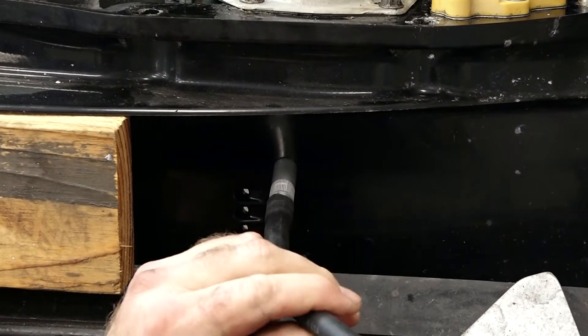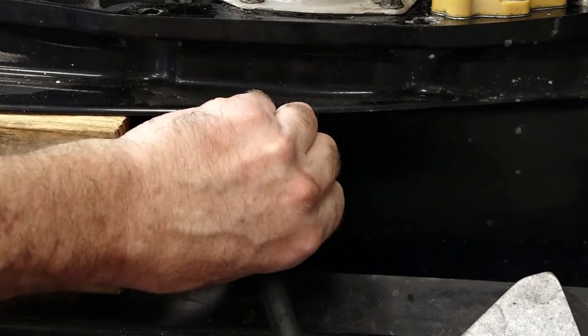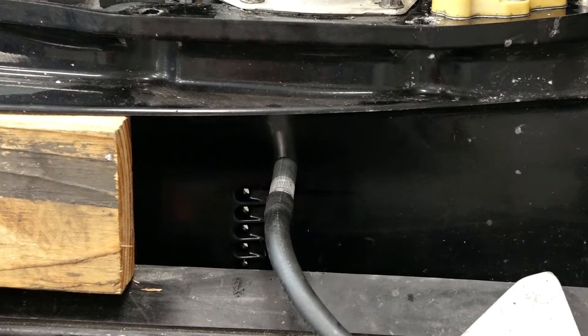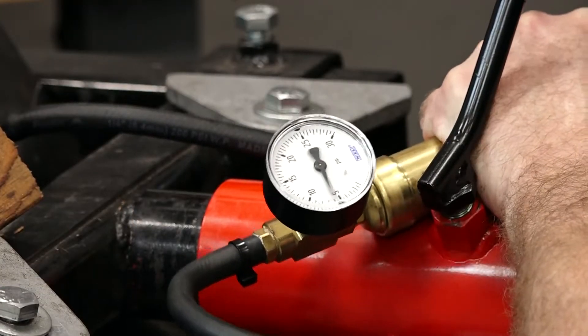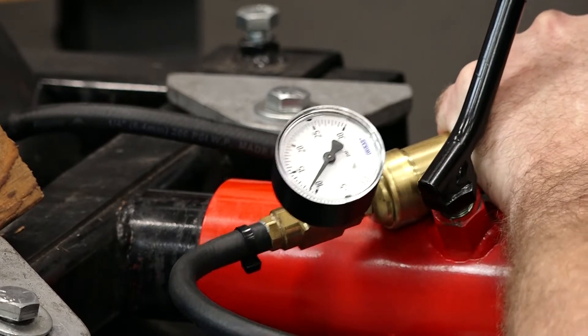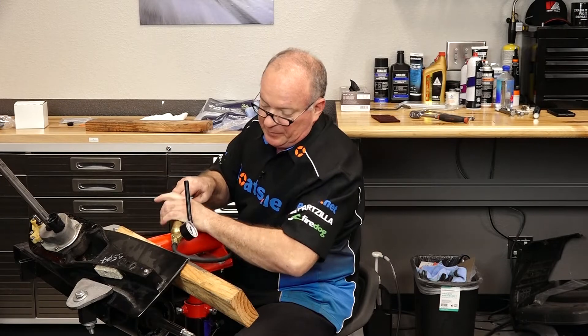Now for the Mercury, we don't need any of the adapters, so it should go straight in. Now we're gonna take it up to about 12 psi and just make sure it stays there. There's 12. We'll let it sit there for a couple of minutes, but I can go ahead and tell you it's not gonna move.